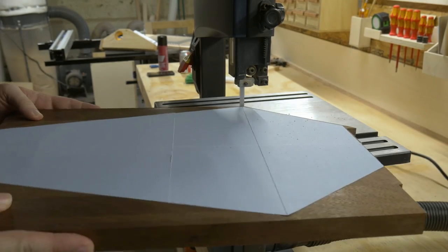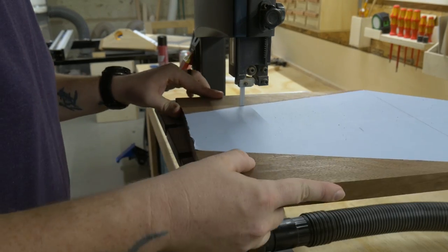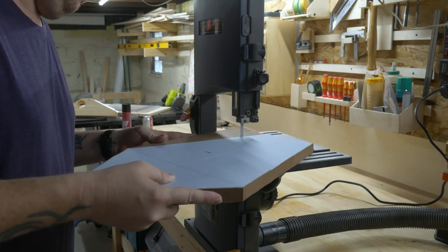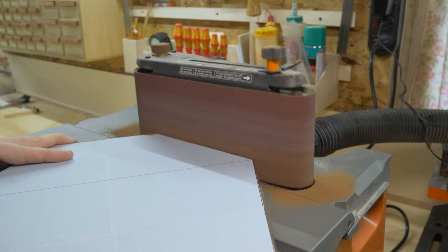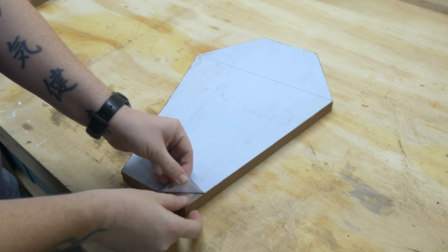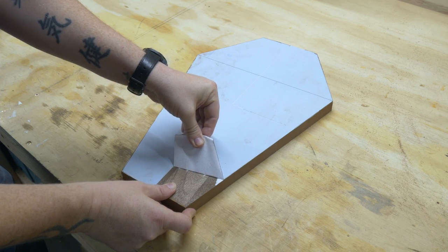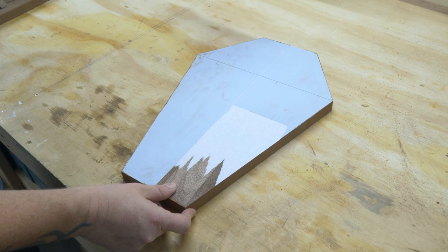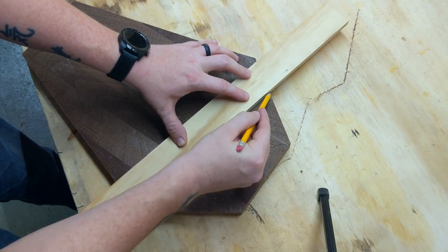You could do this with a jigsaw just as easy. The important part is not to cut directly on the line — leave yourself a little room for error, because in the next step we're going to take it to the belt sander and sand it to the line for better accuracy. If you did everything correctly, it should just take one quick rip and the whole template will come right off. Once I finally got the rest of the template off, I grabbed a scrap piece of wood and marked out where I wanted the accent pieces.